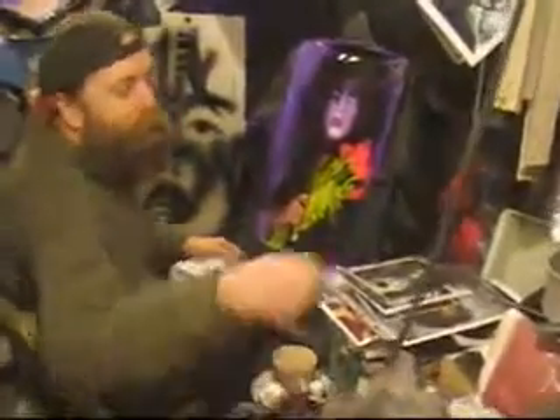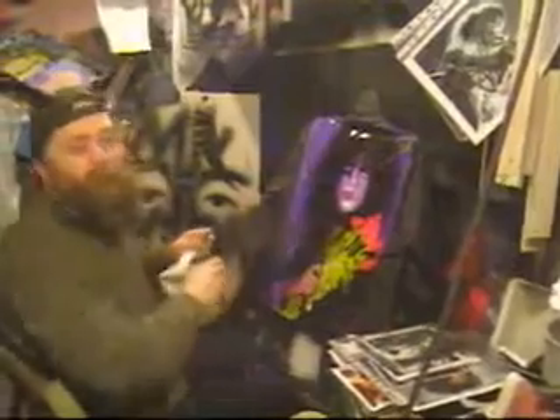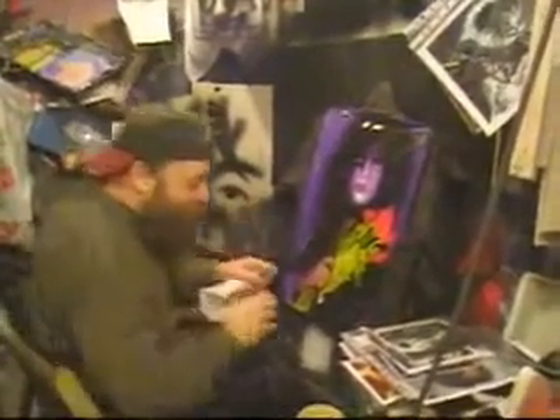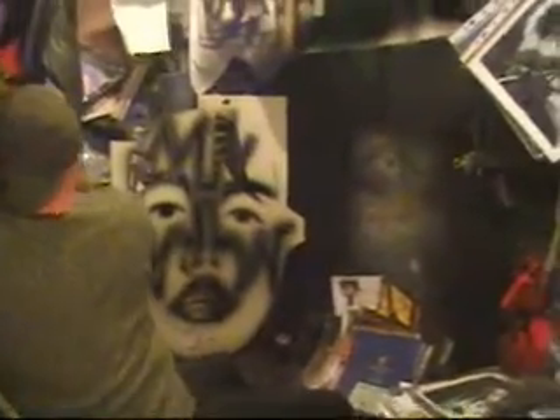Ah, there you are! I got what? Pablo, what have I told you about leaving your Hall of Notes CDs in my player? Anyway, welcome to the second part of painting Kiss using stencils.